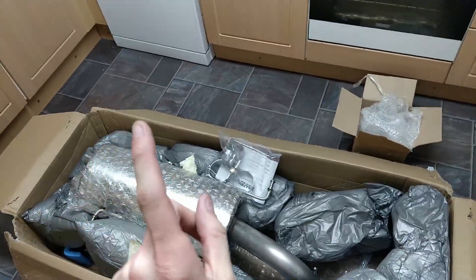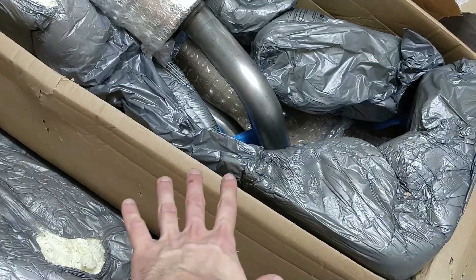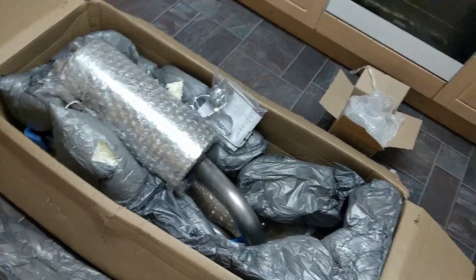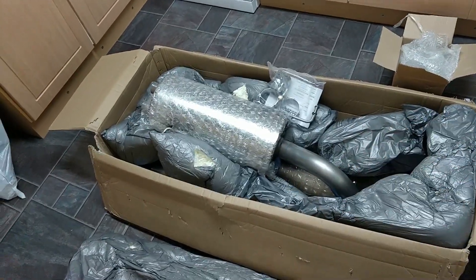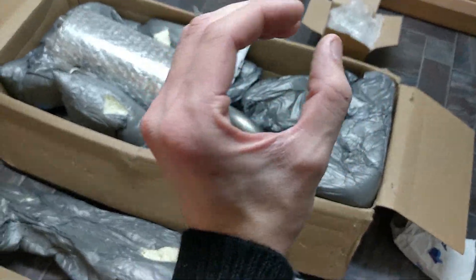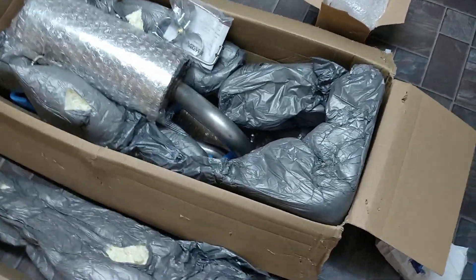I've also got an extra gasket coming for the end that connects to the cat-back — or sorry, the sports cat that I bought recently. I've got another gasket coming just in case the one they supply doesn't quite fit. I've ordered a gasket that's a 2.75 inch internal diameter bore, which is the same size as all of this pipework. Hopefully the gasket itself will fit and seal properly, and I won't be breathing in carbon monoxide anymore.